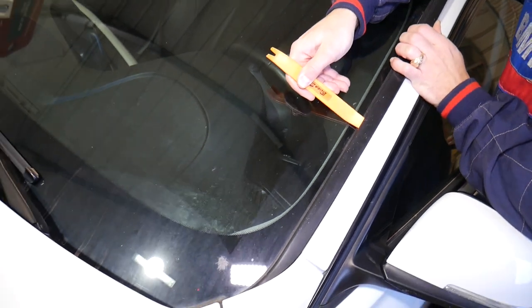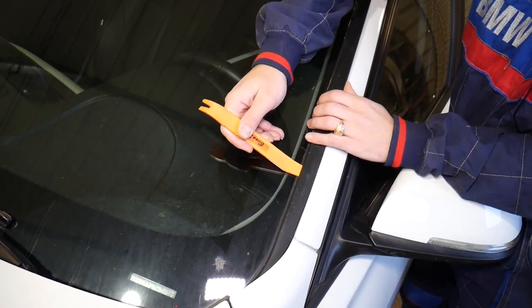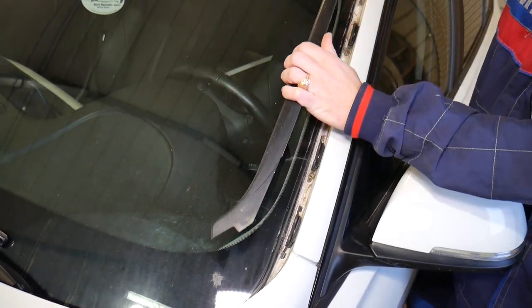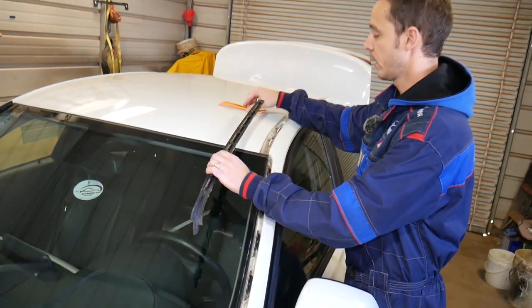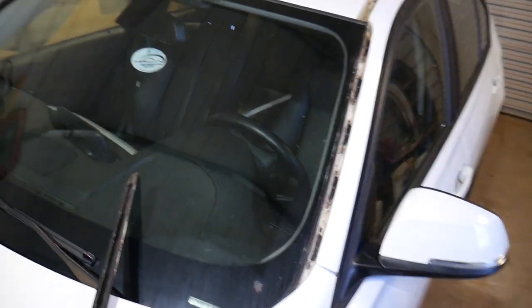I'll explain where each of the clips are located, so make sure you watch till the end so you know where to apply pressure and how they slide in, so you don't damage them. This is the piece — let me give you a quick explanation of where all the clips are and what you need to do.